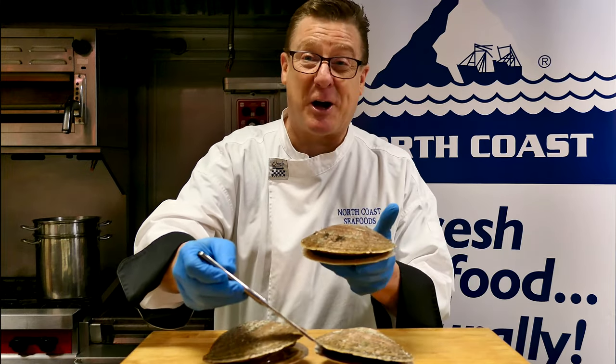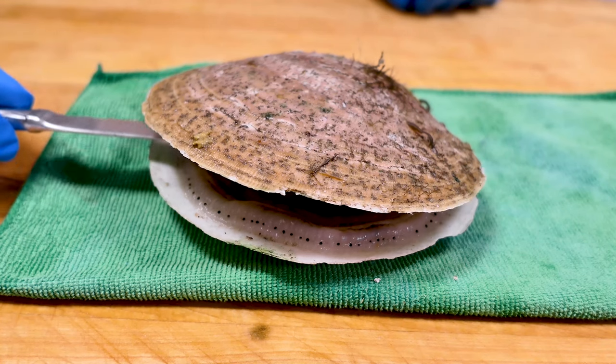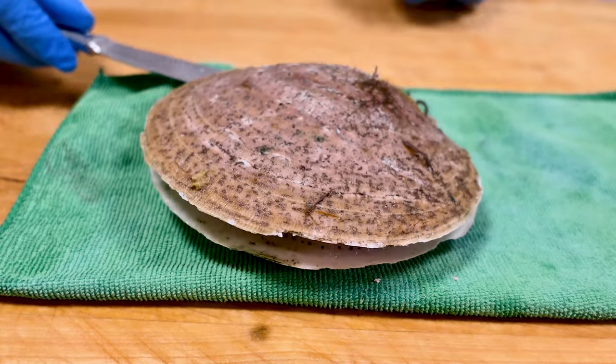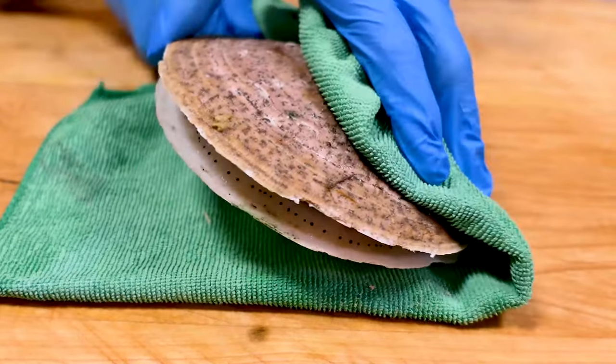So let's see how scallops are caught — these beauties out at sea. Something you may not have known: when all shellfish come out of the water, whether it's a scallop, clam, mussel, or an oyster, they are all alive. That clapping motion is how they swim across the sea floor.